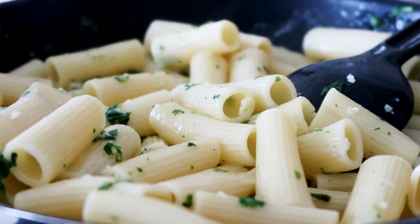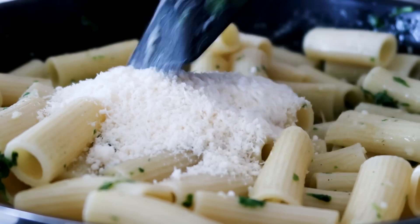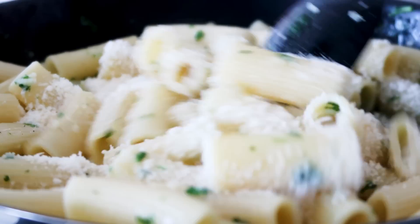I cannot afford parmesan, but if you can, please use that because that's even more delicious. Put in with my guarana cheese here. Just mix that in.